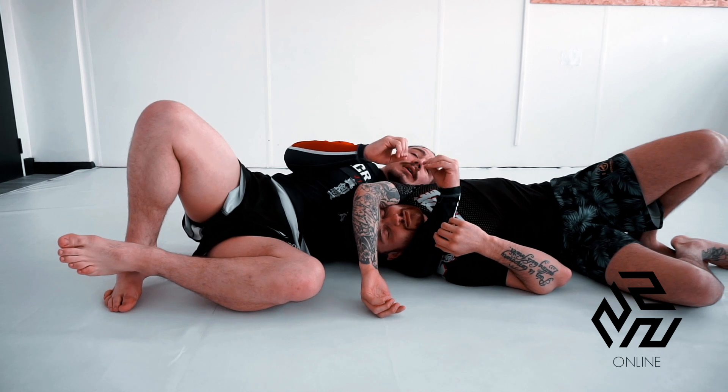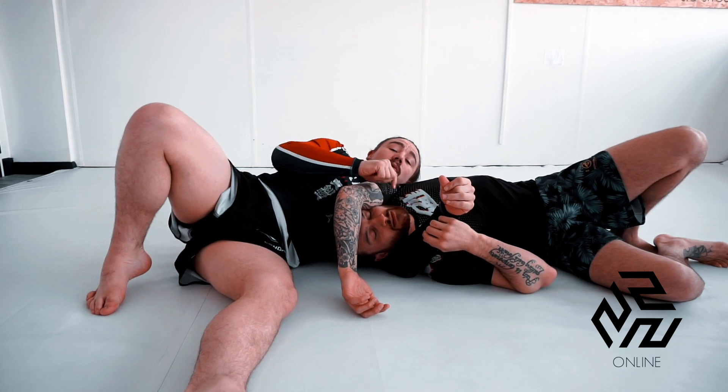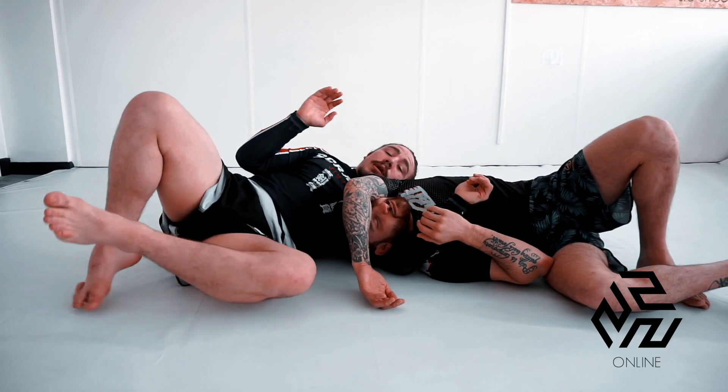Don't try to get too caught up on that idea. I don't want you guys trying to walk all the way up to half guard and then lose the choke. The choke is the priority. So as long as we get to here and this is tight, I can squeeze and it's finished.